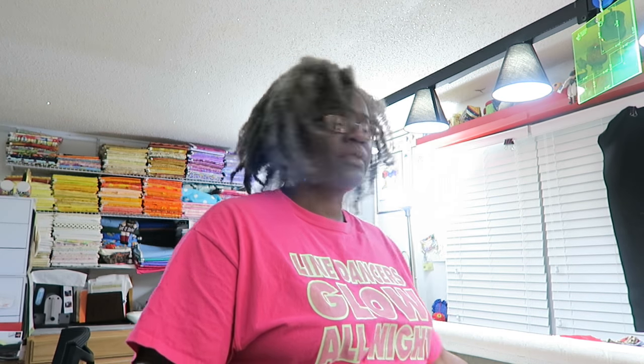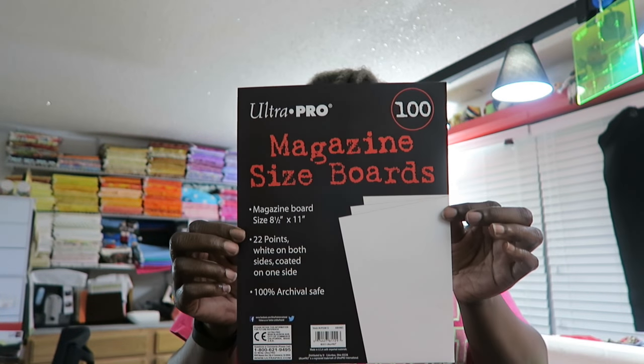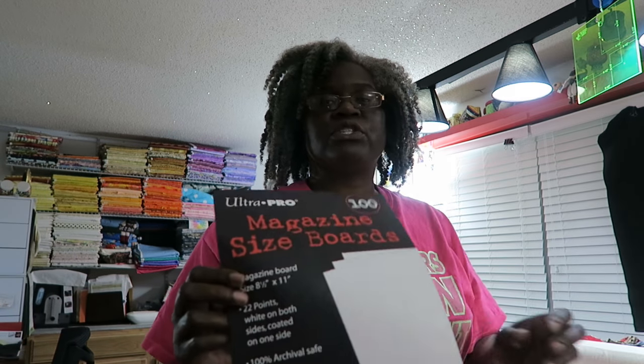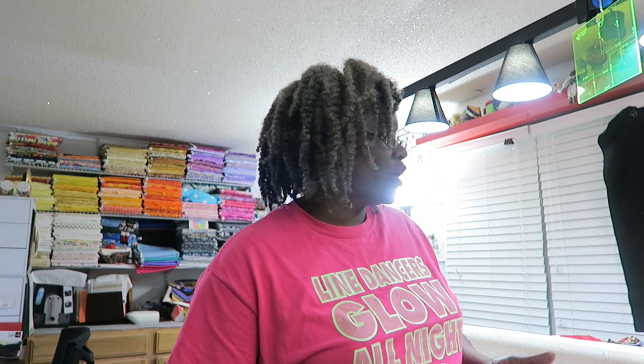I actually use magazine boards, which I purchase from amazon.com. When I first started purchasing these they were ten dollars for a package of 100 cards, and I think it's gone up a dollar or two since then. I'm actually on my last packet.